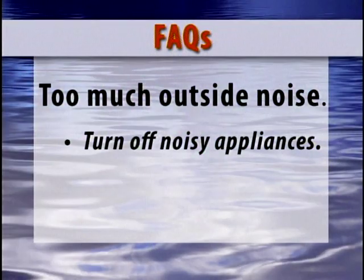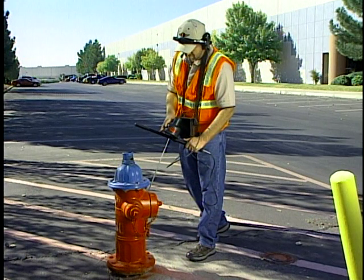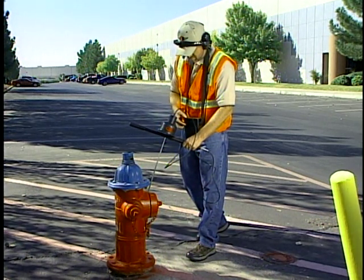If there are engines or compressors running, it will probably be necessary to shut them off or unplug the offending appliance in a home or office. As with any job requiring tools, the longer and more often you use your leak detector, the more comfortable and better that you will be with it.